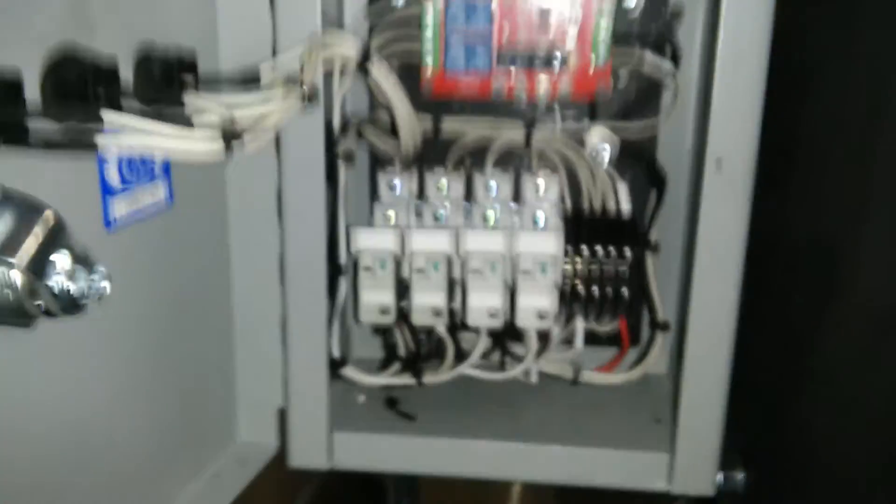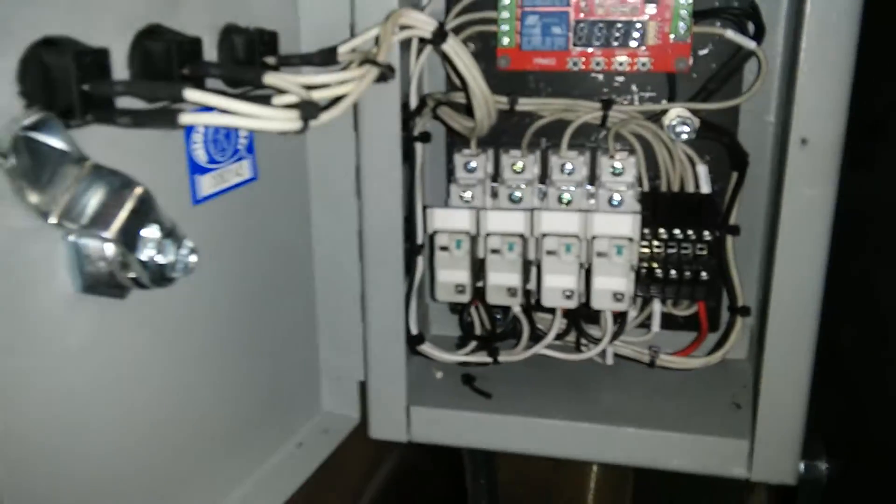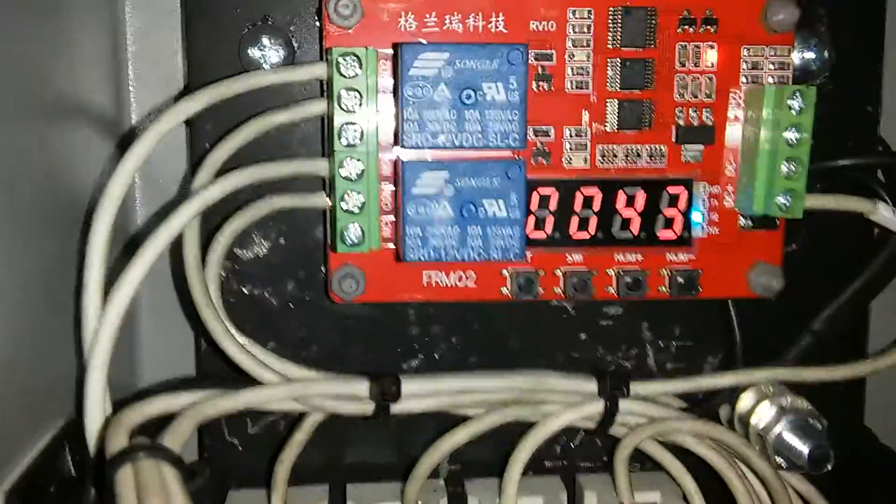Otherwise you actually get an on/off switch, so if you wanted to fire it up, open the valve, turn the blower on. Inside you've got a timer board and a set of relays for transferring power to the components.